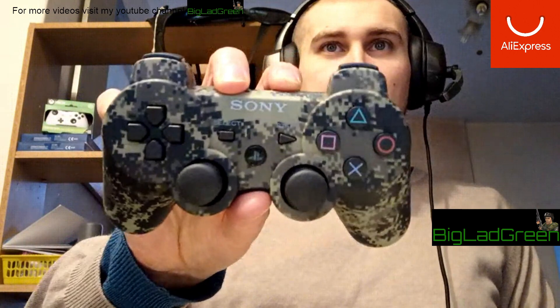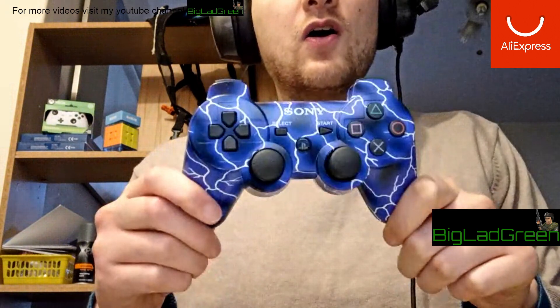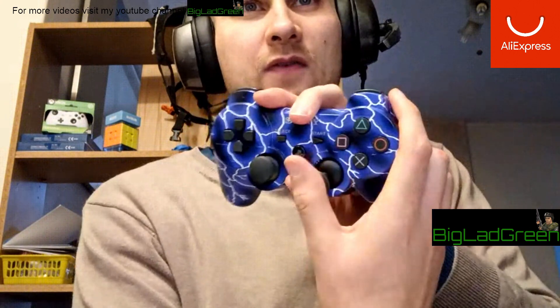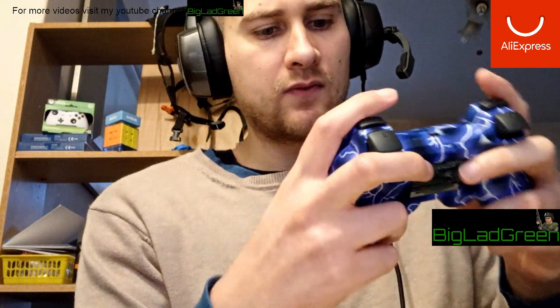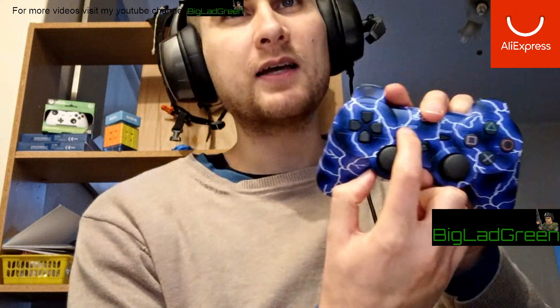Now for the blue lightning one — beautiful, isn't it? Same box, same deal, same leaflet. Perfect face buttons, perfect analogues. I will admit the select button feels weird — it sinks in a bit too much.